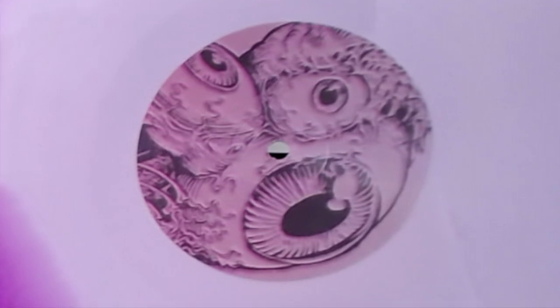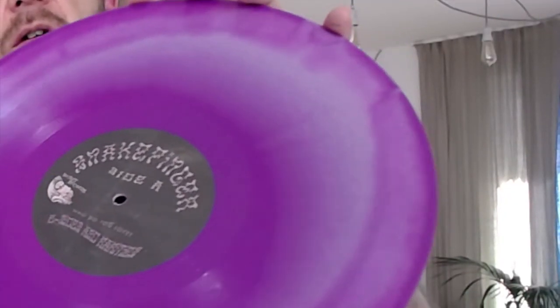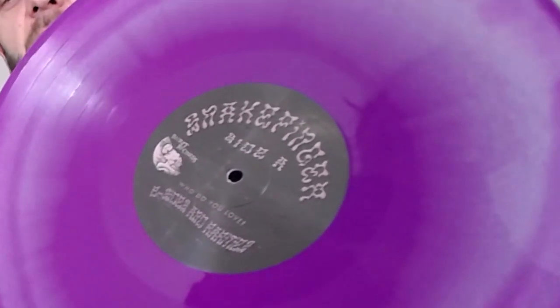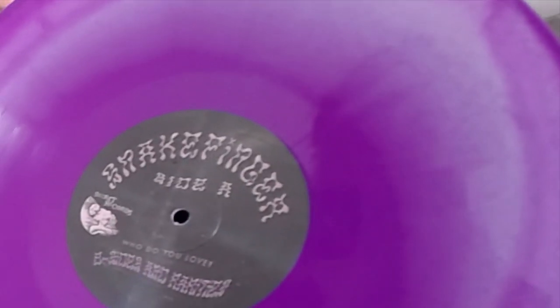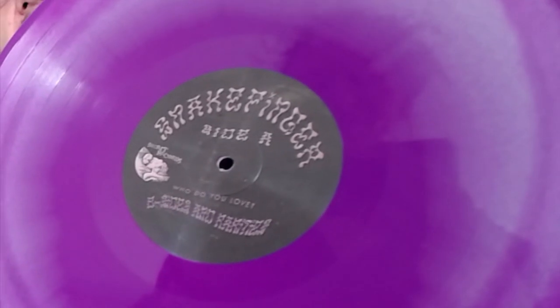Here in the middle you can see those eyeballs again. And on the other side you can see a reflection of my wife, who is filming camera two — everybody say hi, Jules. And once again you can see that smoky Snake Finger lettering. This one has the exact same sleeve, so we don't have to look at that again.